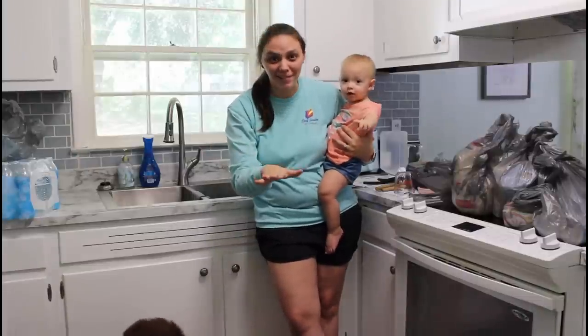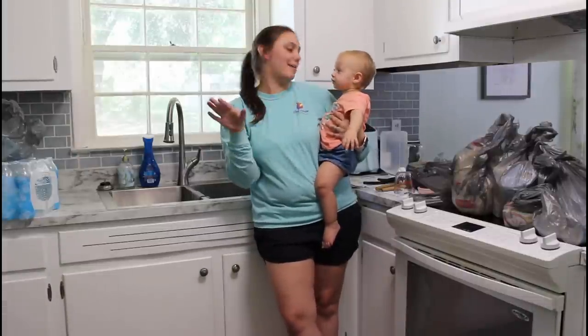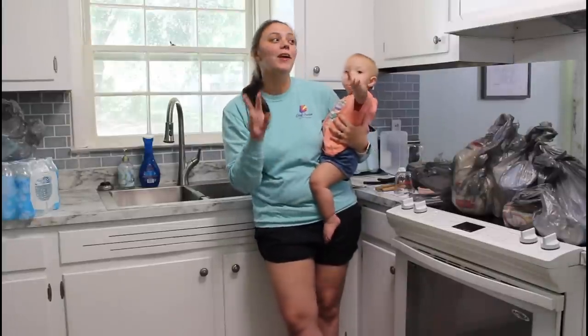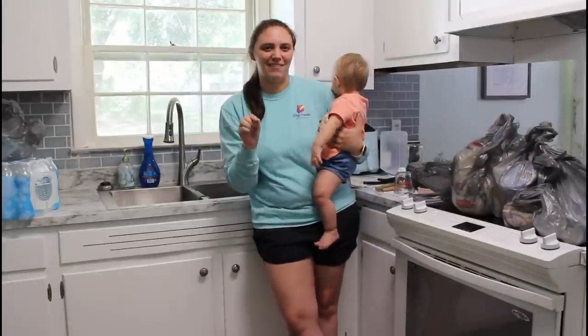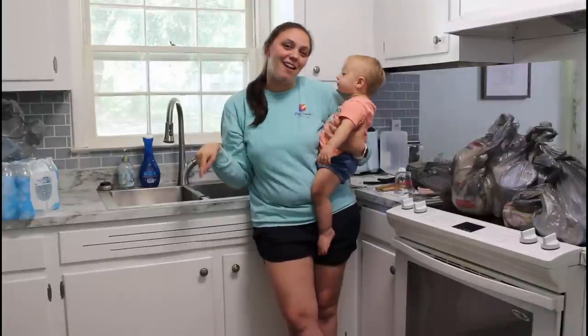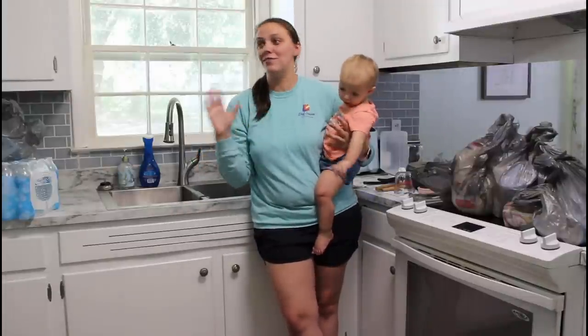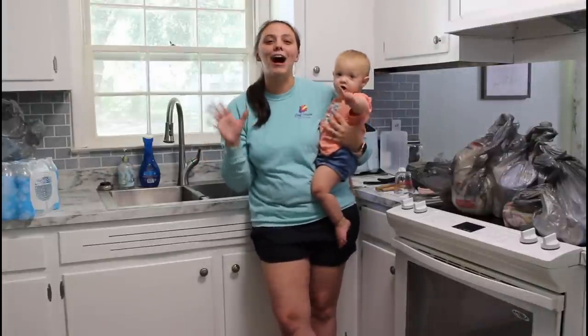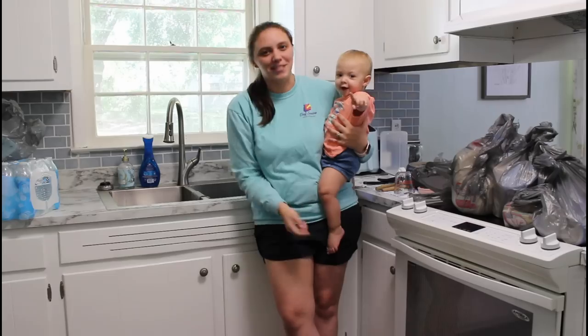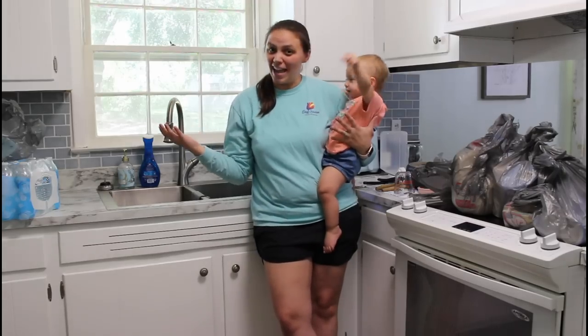Now, there are things you have to know. By no means am I a pro in the kitchen like my Papa Nana. Number two, we have never made a video like this in our whole lives. Number three and four, I've got Addy and our dog Gus with me today. So this could be a wild, wild ride, but we want to share this journey with you guys because we appreciate you all so much.